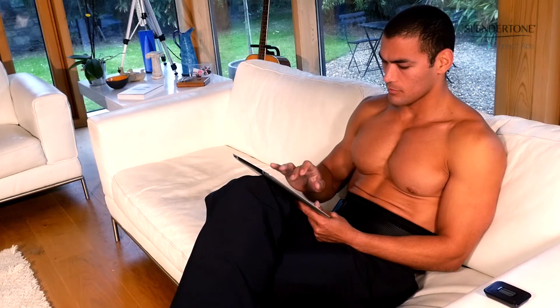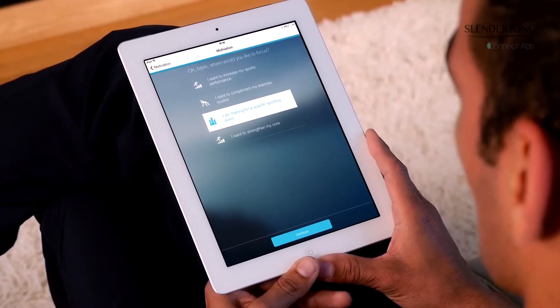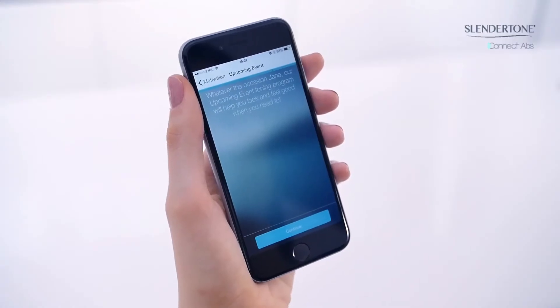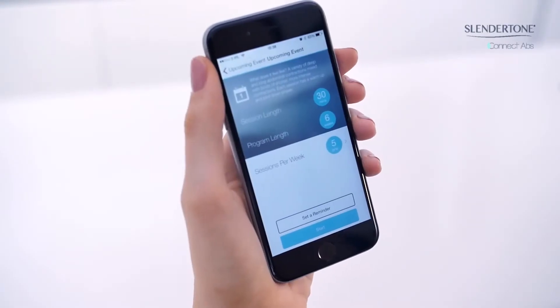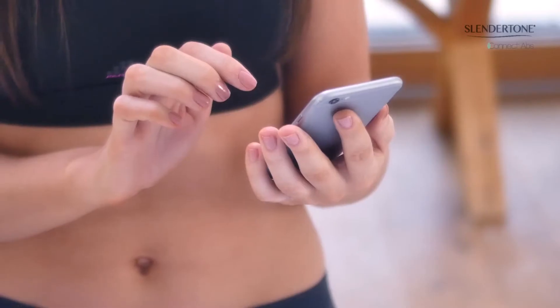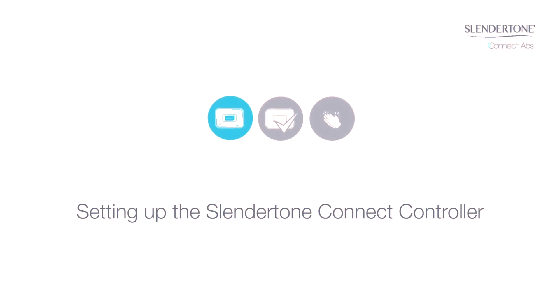If you choose improving your sports performance as a motivation, you could select strengthening your core. You will now get a personalized message screen confirming your choices and a program information screen outlining the program you will be following. You can set daily reminders for yourself on the reminder screen.